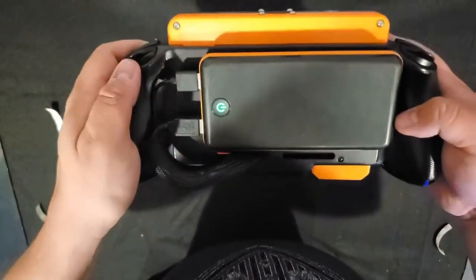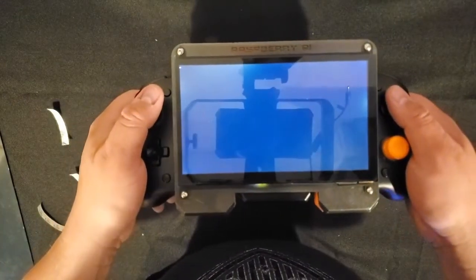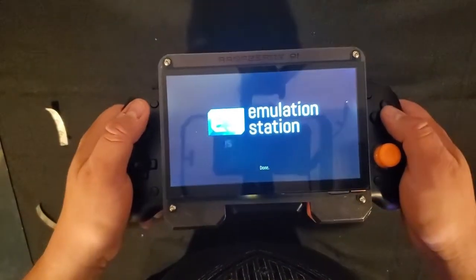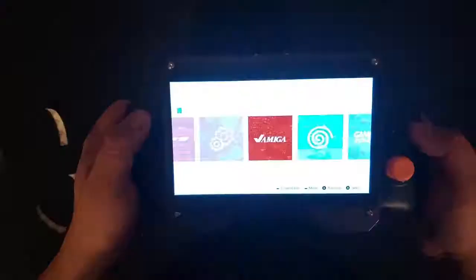And then all we have to do is power up. I've already got my Pi image on here, so after we power up it's going to go through Emulation Station where you can access all your games. And then you can even through ports run to the Pi desktop or Kodi.